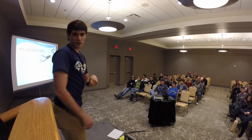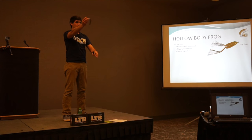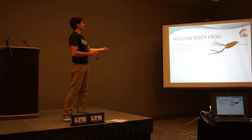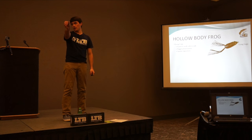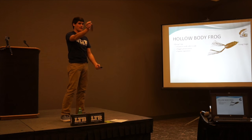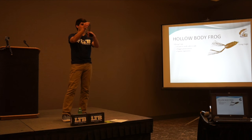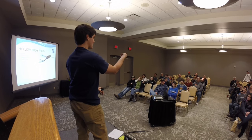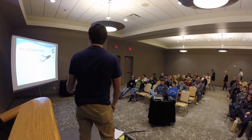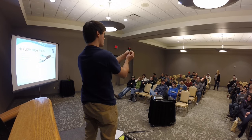The first modification is long legs. When you get a top water frog, this is what it looks like out of the package — the legs are pretty long and it's soft. The benefit of keeping the legs long is it's easier to walk the frog side to side, which is called walking the dog. The long legs act like little rudders, making the frog go side to side.